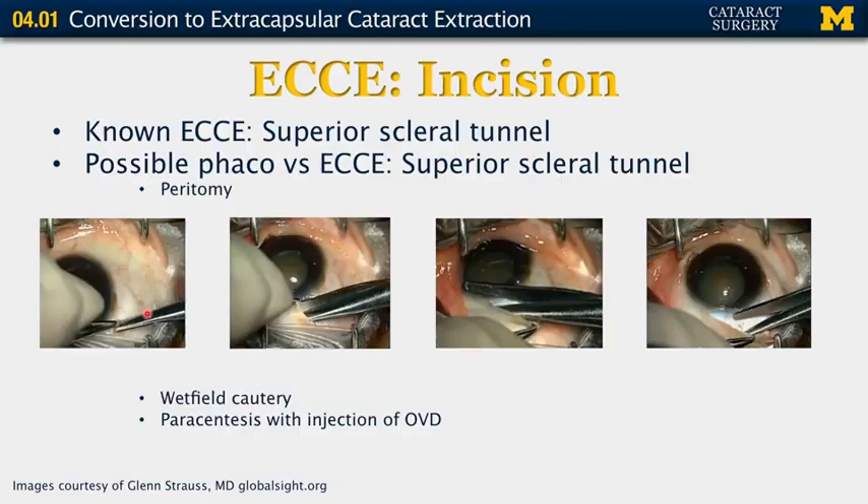We're going to start with the incision. If you know you'll be performing extracapsular cataract extraction, you will often prefer to do a superior scleral tunnel. To do so, you need to do a peritomy. You use tooth forceps and Westcott scissors to make a little snip in the conjunctiva, separate it from the underlying sclera, and snip along the length of the limbus — usually about 11 millimeters. Once the adhesions are removed, perform wet-field cautery, create a paracentesis supertemporally or supranasally depending on handedness, and inject some viscoelastic material.